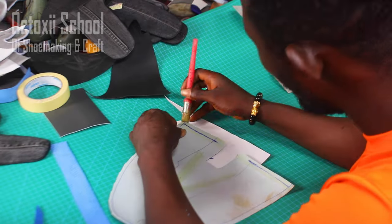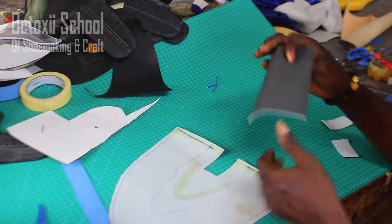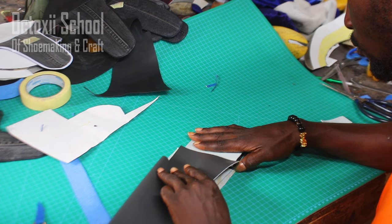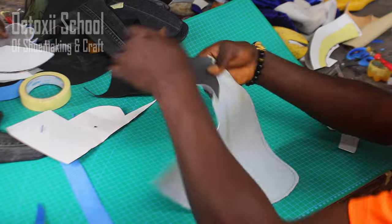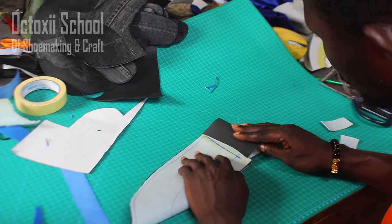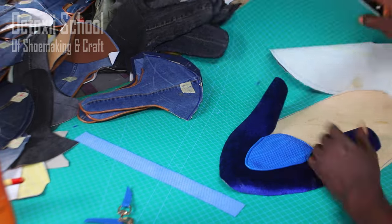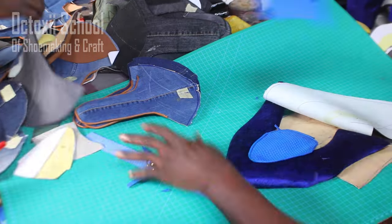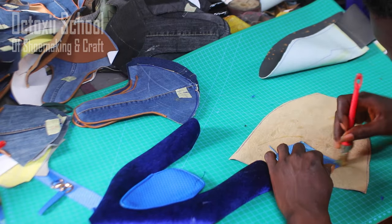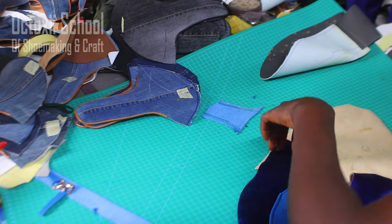For a good understanding of pattern drafting, take your time and check my YouTube channel — I have videos on how to make patterns. I continue to emphasize that it is very, very important for every crafter to have a good understanding of pattern making. Check other creators' material on pattern making too, because pattern is very, very important.